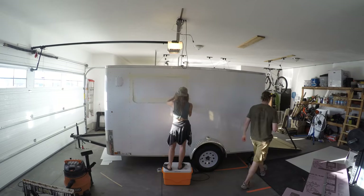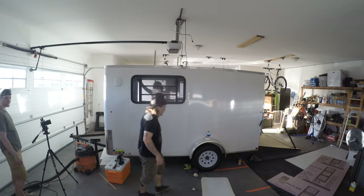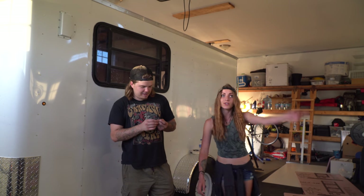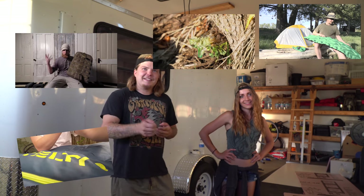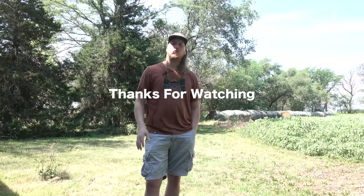That was our cargo trailer window install — I hope you found that useful. My friend Nick helped us film today and he has his own YouTube channel, I'll leave a link to that in the description below. Thanks so much for watching, guys. If you have any questions, I'll try my best to answer them in the comments. Feel free to like and subscribe, check out my other review videos, and catch you next time.